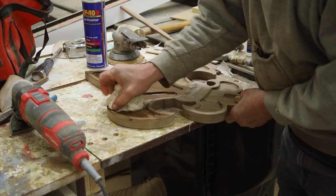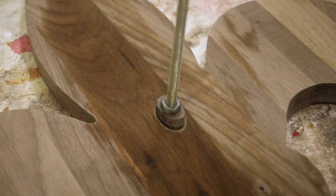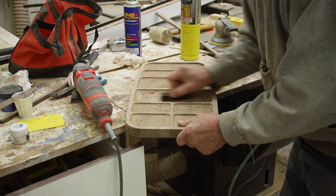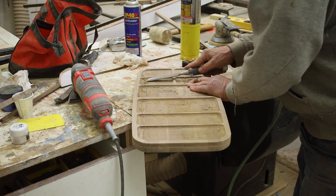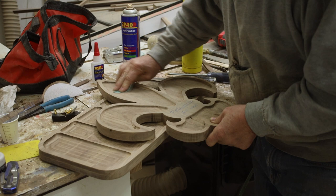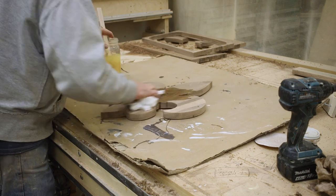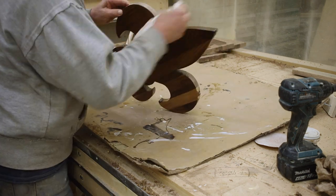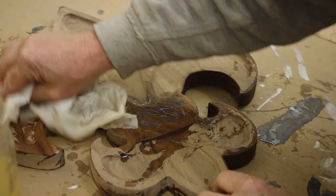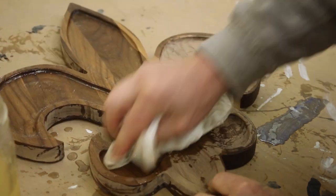I wiped it down with water just to raise the grain a little bit so I could come back and sand it by hand later, then put the mark of approval on it. I just got this plane as a gift — came in real handy. When the water dries, you have a little bit of raised grain, then you go back and sand it with 220 and it makes it nice and smooth just like glass. I make my own concoction of mineral oil, some beeswax, a little carnauba. Wax assists in sealing the board and preventing it from drying out, but you'll still have to treat it like a cutting board and oil it often.